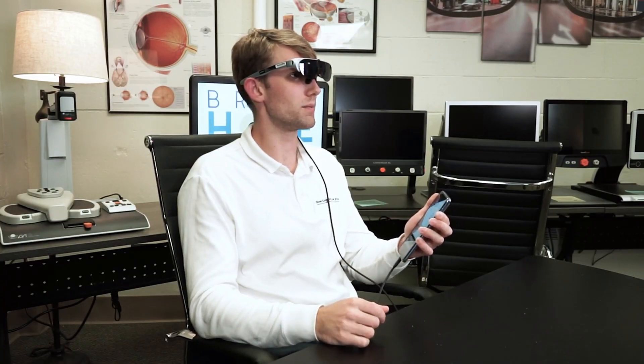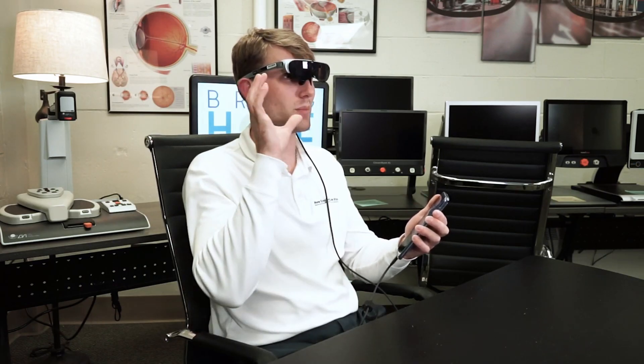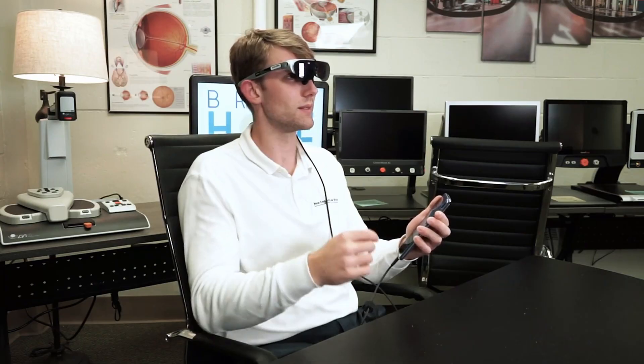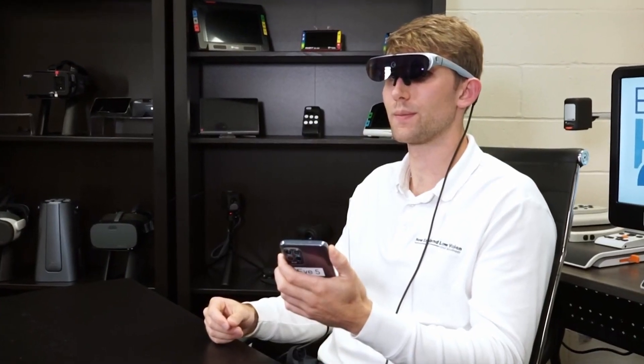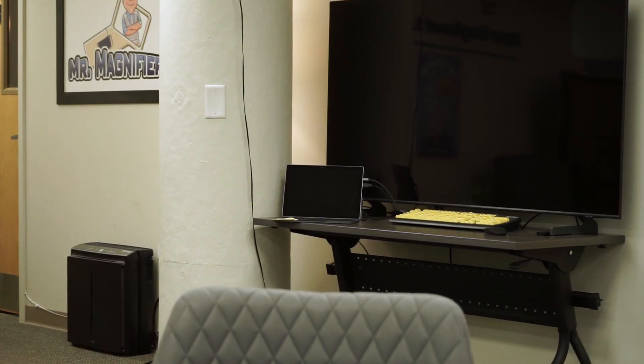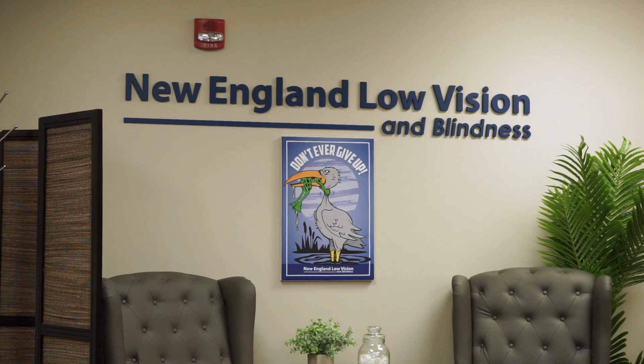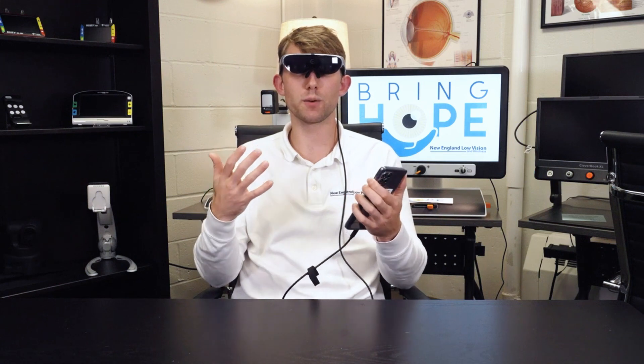What is in front of me? Once it understands what I said, it's going to have a bubbly noise which is the loading sound. The AI responds: 'There is a setup that looks like a small studio or office space. There is a bright light on a stand, a table, a laptop, and some pens and other equipment. The wall has some signage related to New England Low Vision and Blindness.' So it just described the scene that was in front of me.